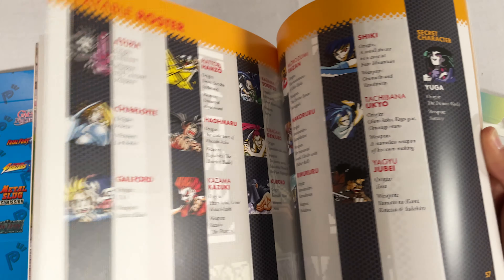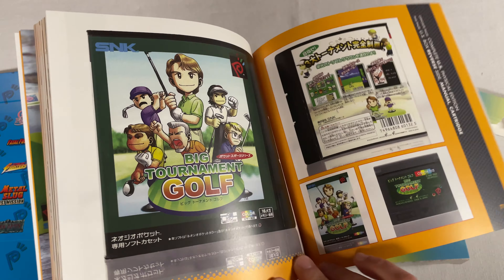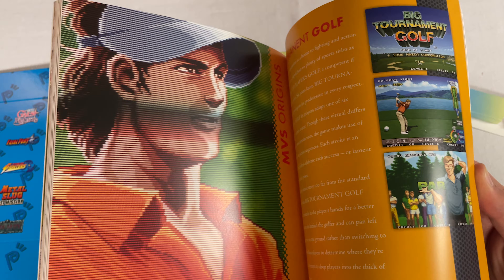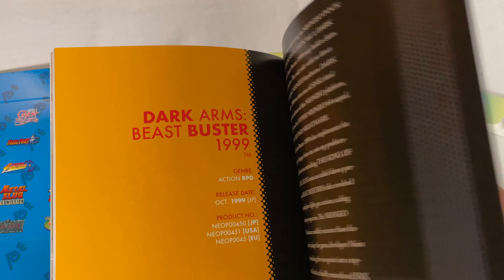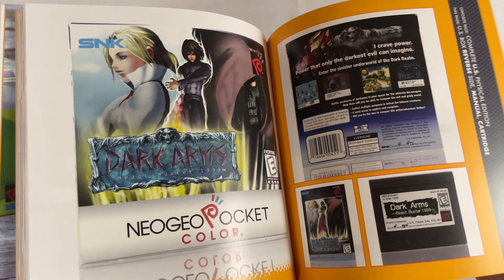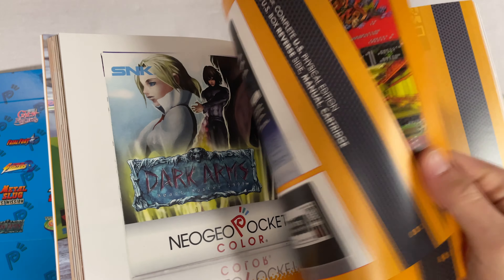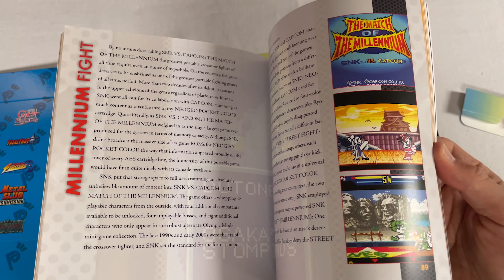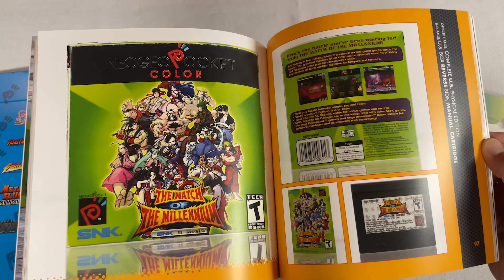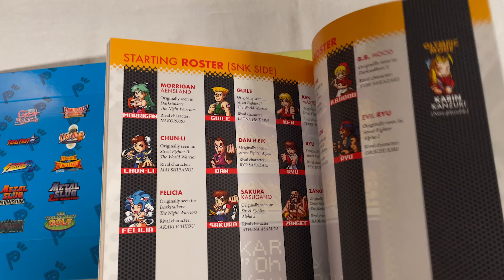So this gives you everything that you would want in a collector's edition like this — kind of bringing back all the feels of the original. And it looks like this is the Japanese case for Big Tournament Golf. I like the photography, very cool. Dark Arms looks like a horror game, a suspense game. This is a full-color art book — this is perfect for a coffee table. I like it. It's got all the fighters in there — oh, that's so cool.